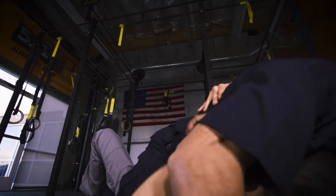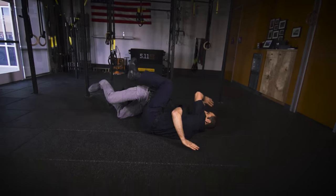The most significant difference between a street fight between two civilians and a fight between a law enforcement professional and a suspect is the introduction of the duty belt and all the weapons that the officer is carrying.